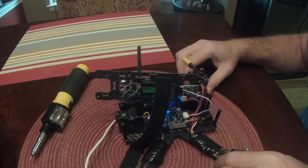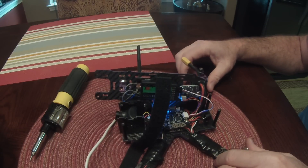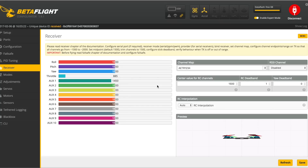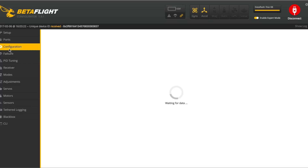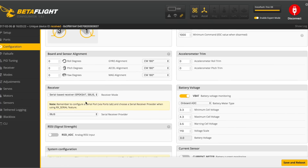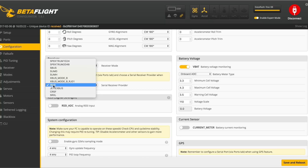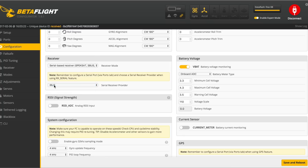Then we'll switch over to Betaflight. In Betaflight, go to the Configuration tab, scroll down to Receiver, and choose Serial Based Receiver. Then choose iBUS for the serial receiver provider, and then save and reboot.